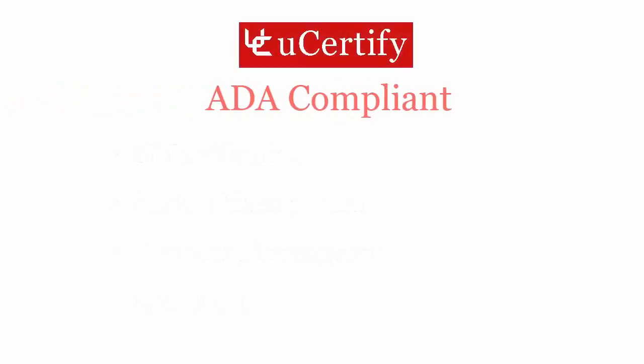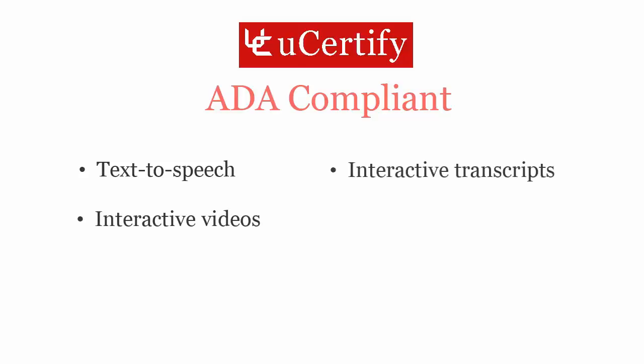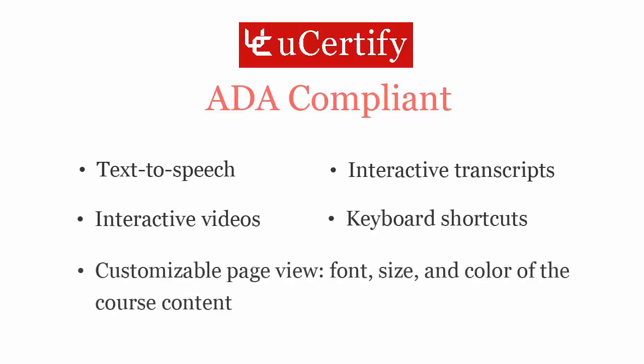UCertify courses and labs are ADA compliant, offering enhanced accessibility with features such as text-to-speech, interactive videos, interactive transcripts, keyboard shortcuts, customizable page view, font size, and color of the course content.